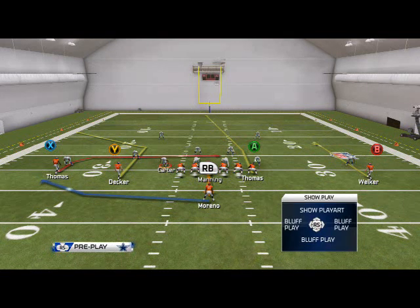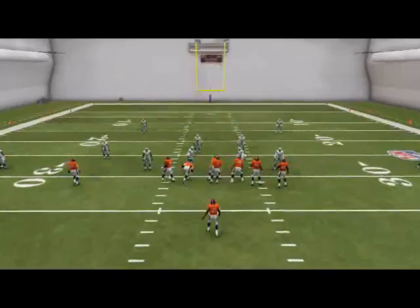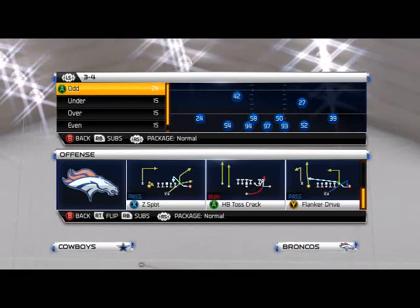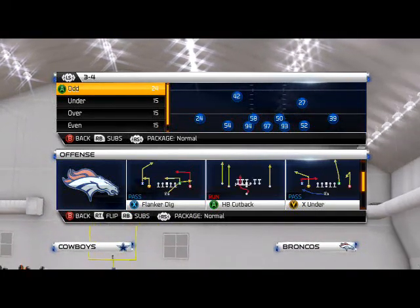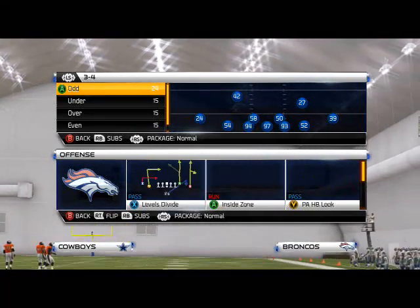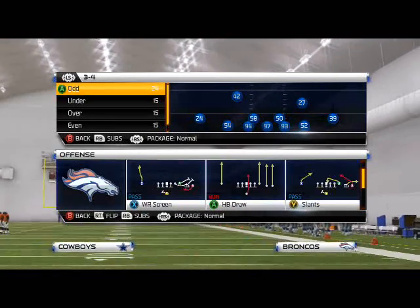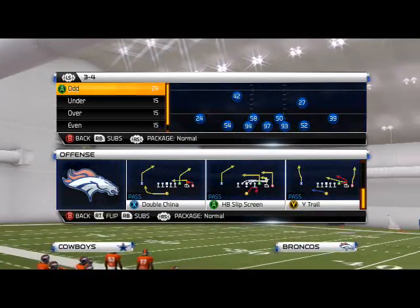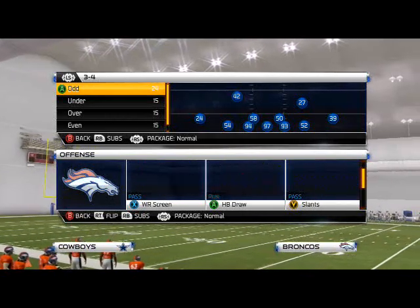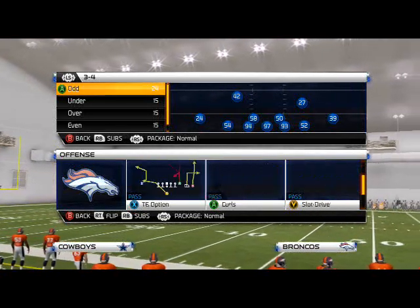Basically, the only difference from this and what the real smash is, is that Thomas would be running a hook route, but his hook route would be super short. Denver's playbook doesn't have all the exact routes, but we can take a look at it from a trips formation. The Colts would run it from trips, and they would also run it from double sets. A double smash is really effective.